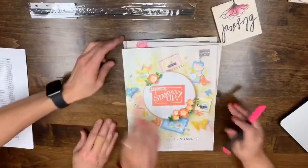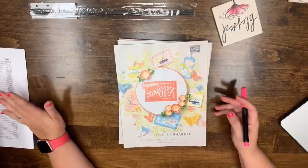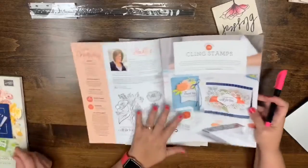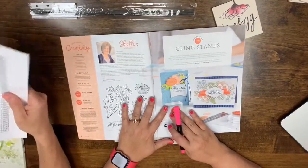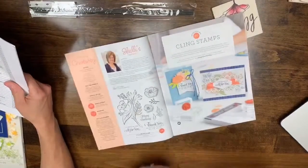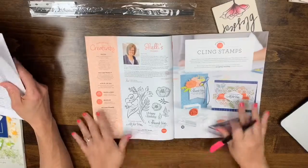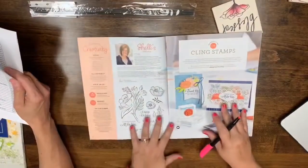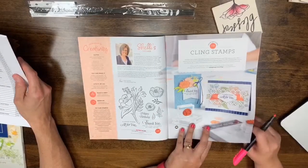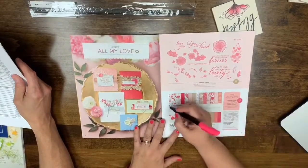We're going to start on page two of the Occasions catalog. 'All That You Are' is a clean stamp set — it's really cute. Then on page five, the All My Love Designer Series paper, the All My Love cardstock pack, and the All My Love ribbon combo pack are all leaving.